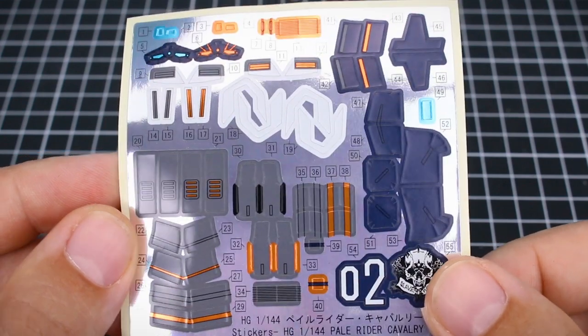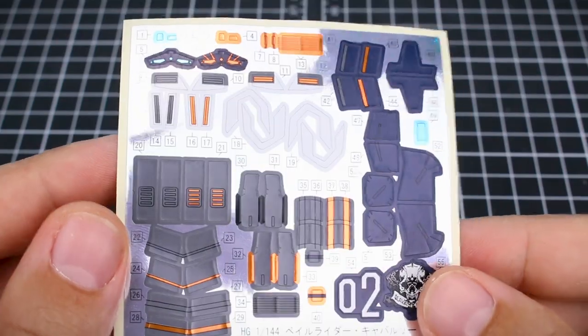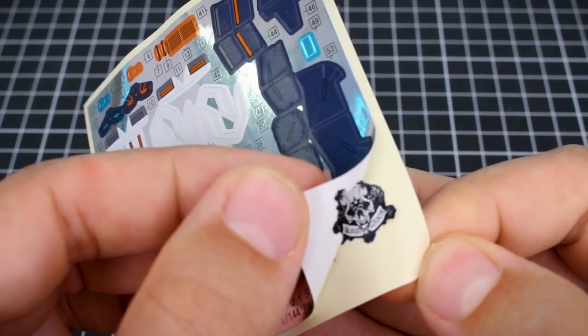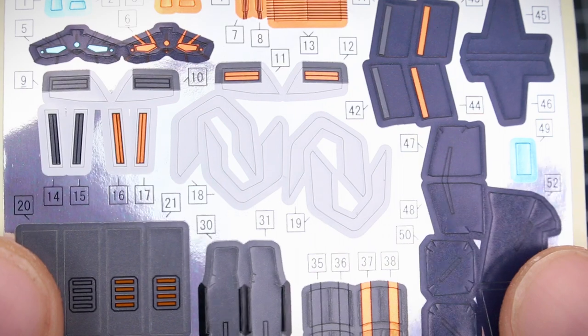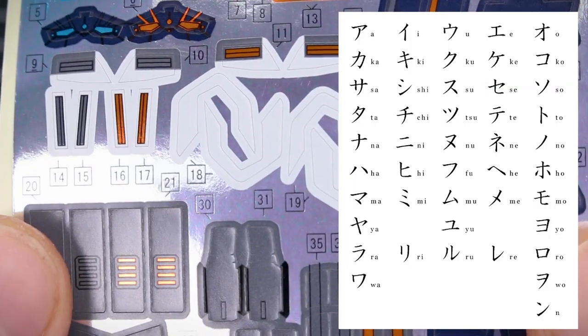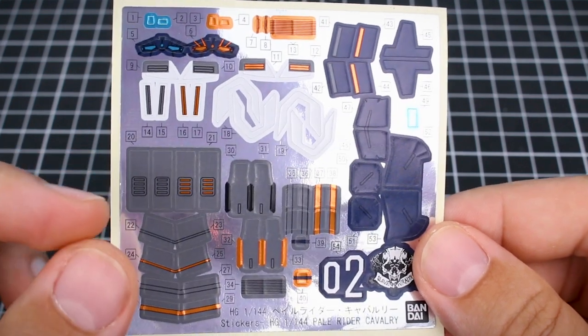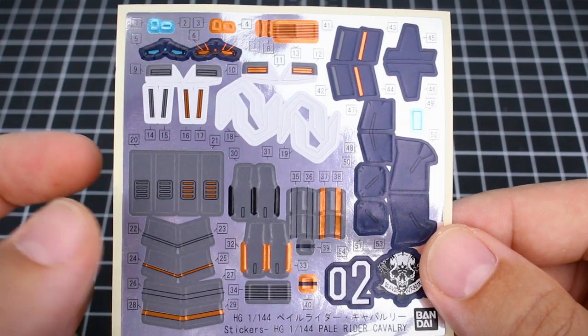Bandai seals, more commonly known in English as foil stickers, are recognizable by their foil-looking finish on basic paper. In most model kits they're numbered, but in some older kits you may see them marked by Japanese katakana letters. The purpose of these stickers is to fill in small color applications that were too small for Bandai to produce as separate parts in the model kit.